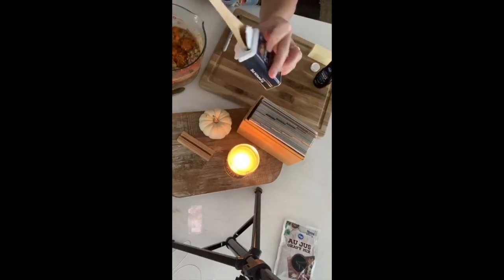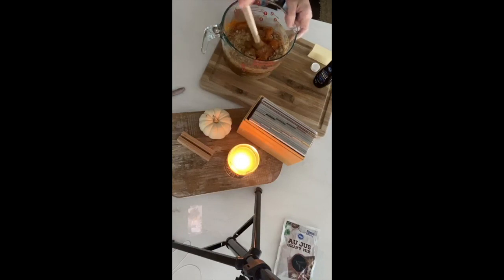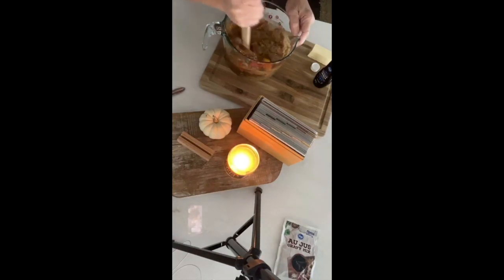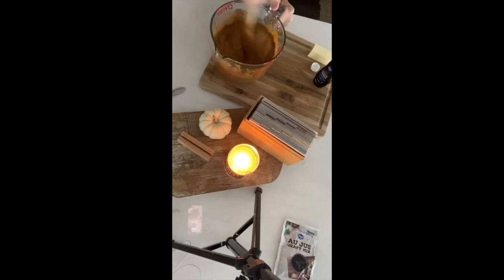We also have some wooden spoons in the Passionate Penny Pincher store. I have no idea if the carrot cake is going to work — it's a gamble. Mix everything all together. What's nice about this one is you don't even need a mixer — you can just stir it up yourself. I want to make sure the eggs are blended in really well, so I'm giving it a good hard stir.